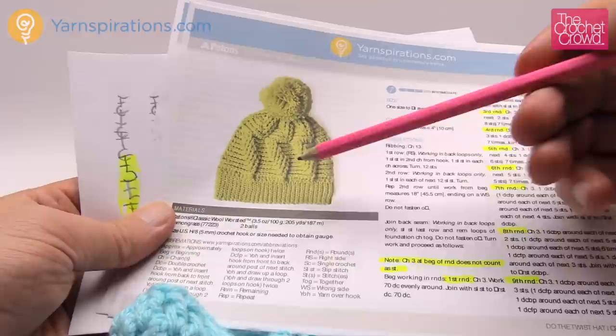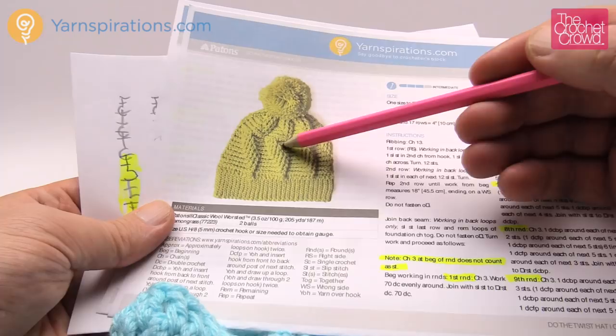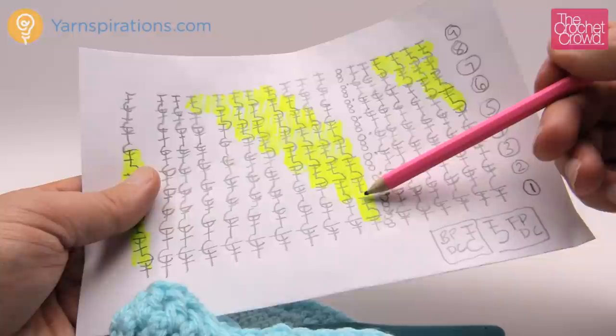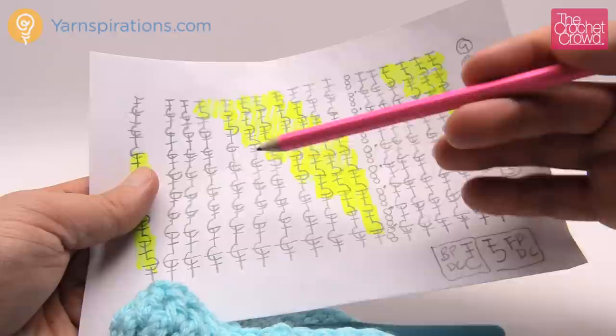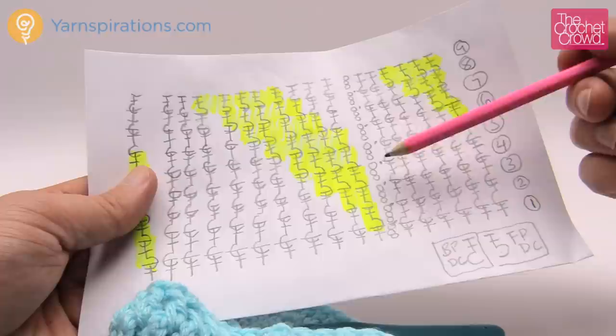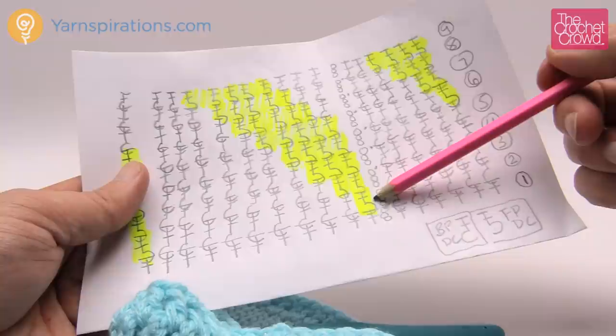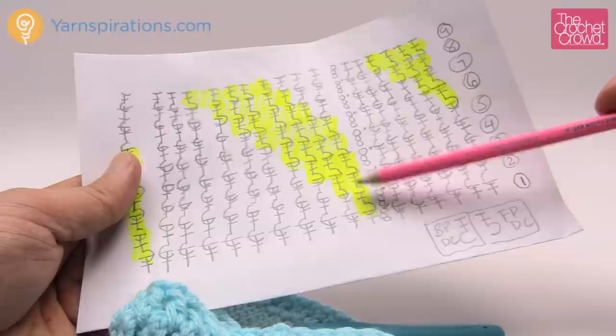You're going to notice in round two that we're going to start doing front post double crochets and you'll see that they start growing up on an angle. Looking at the diagram, here's the front post double crochet all highlighted and it's popping out - these are all back post double crochets that are sunken down. You can see it goes straight up and then starts going to the side. It's going to start off with one front post double crochet and then there's going to be nine back post double crochets. The repeat pattern is in sets of 10.